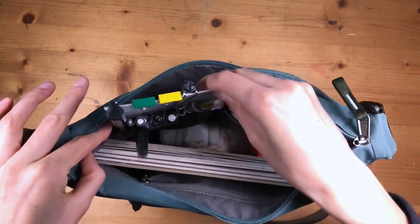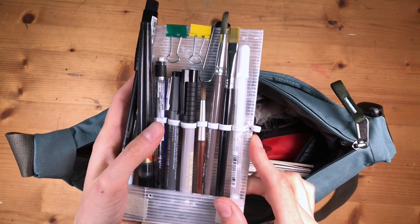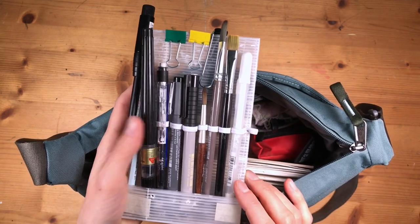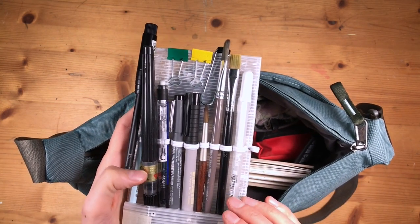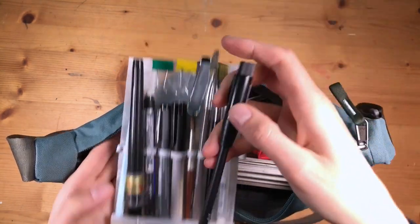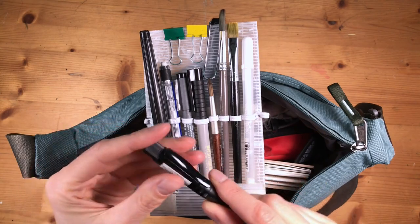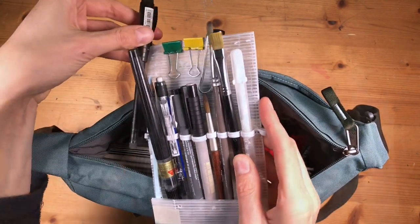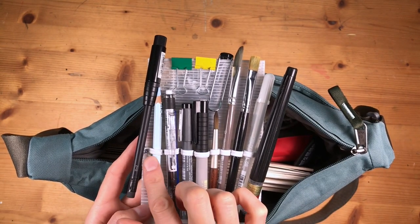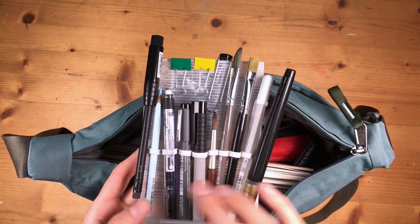Let's take out these pens. I've built a small coroplast insert so that it holds my pencils in a more organized way. I usually have one or two pencils: a mechanical pencil, and then a normal pencil with an integrated sharpener cap, which is really practical. I also like to carry a colored pencil for rough sketching, and I usually use a light color — like this light blue here.